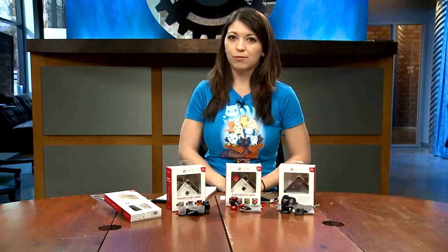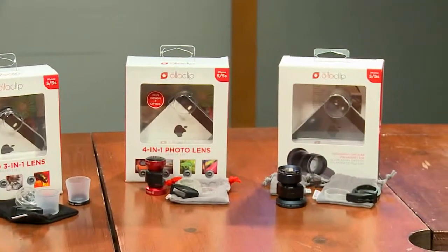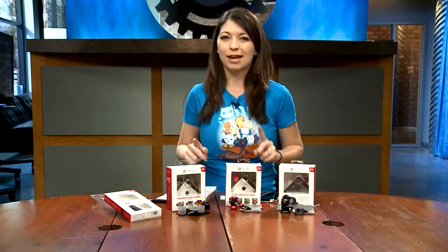Tony had previously reviewed the original Olloclip and he gave it a buy. Today I'm going to determine if the new Olloclip accessories and lenses still stand up to the same name.